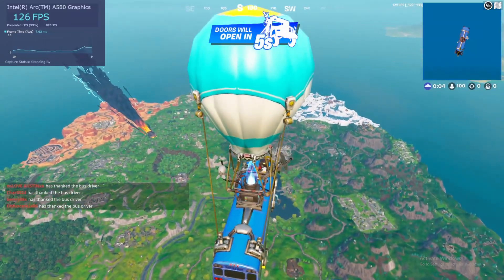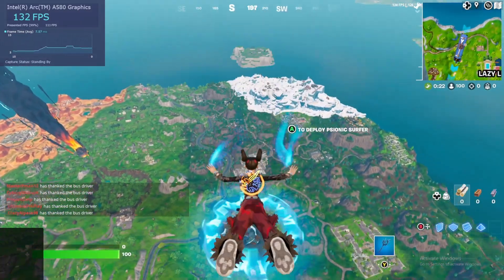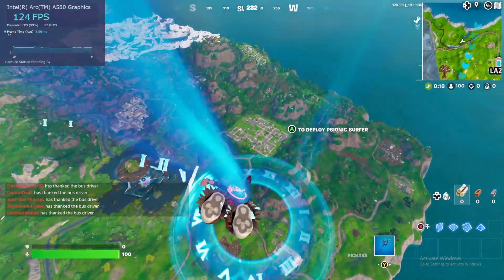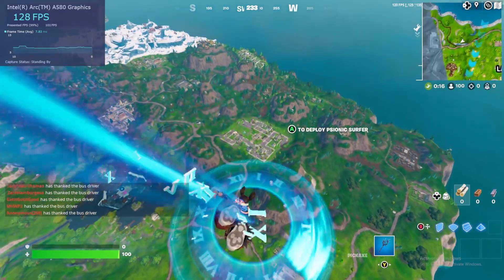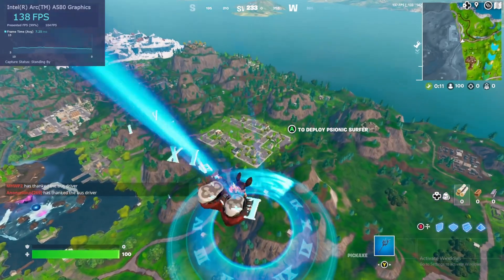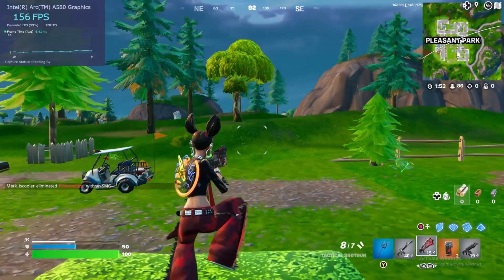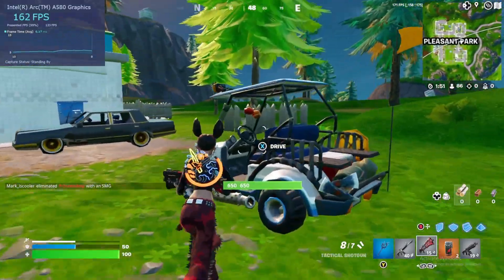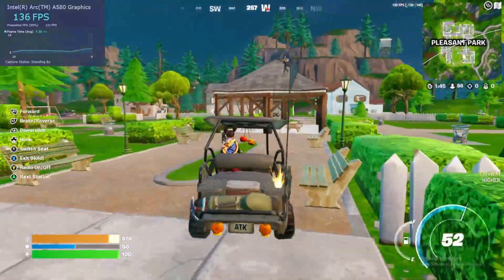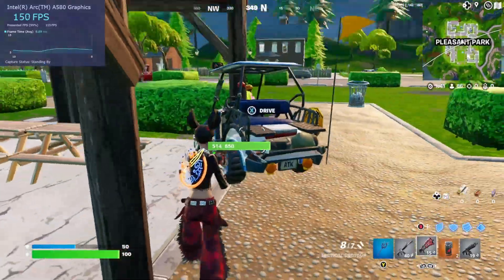Next up we have Fortnite at low settings, 1080p. We're in the battle bus, and as we drop in we're averaging about 120 FPS on the drop-in, which is great. If you're going to see stutters it's usually right here — so far so good. As we go through the gameplay we're averaging about 145 to 170 FPS depending on the area. Pleasantly surprised here.